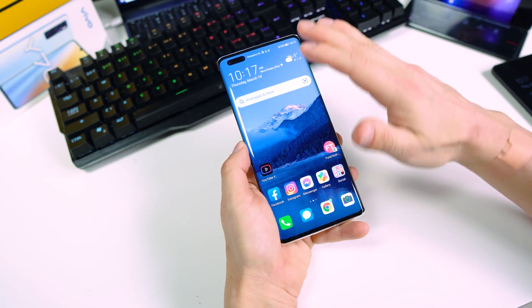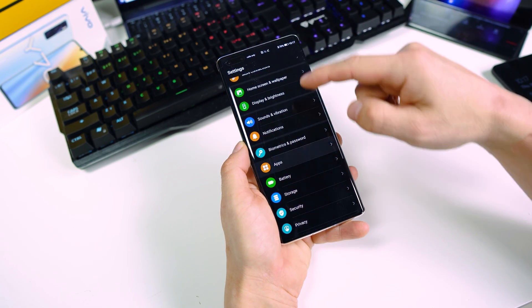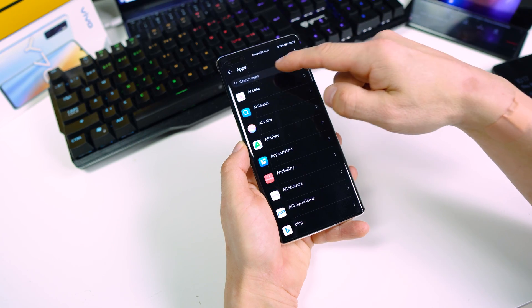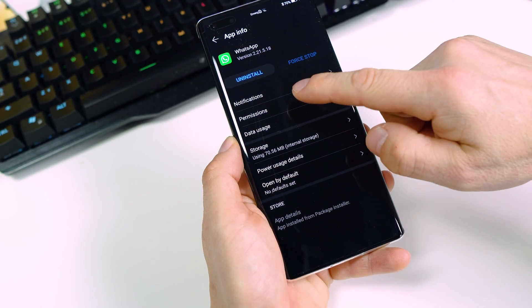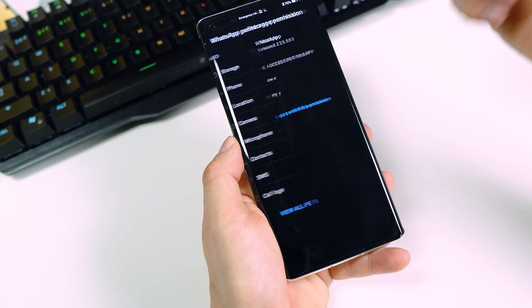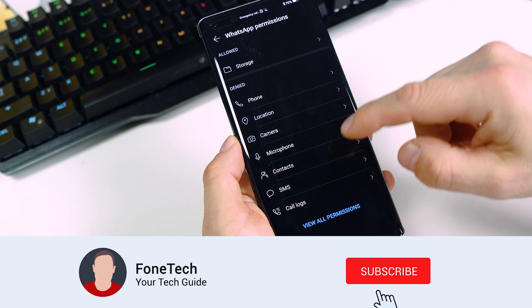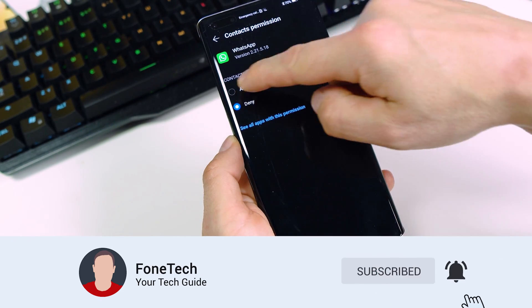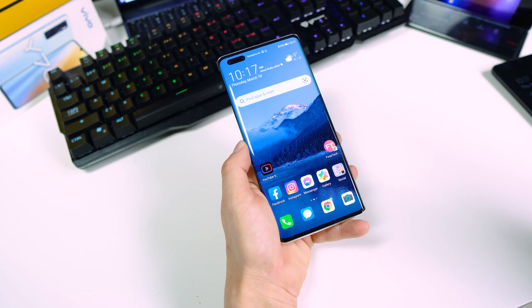Now the important thing: go to your Settings, then Apps, and search for WhatsApp. Go to Permissions, then Storage, and tap Allow. Also go to Contacts and tap Allow. Then go back.